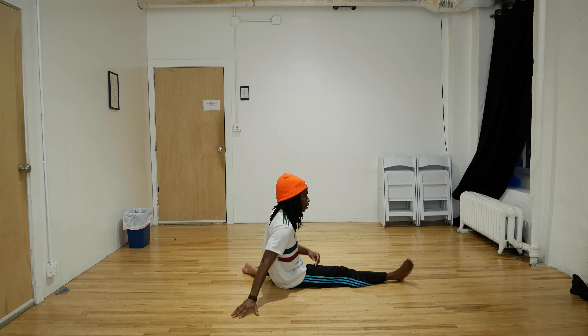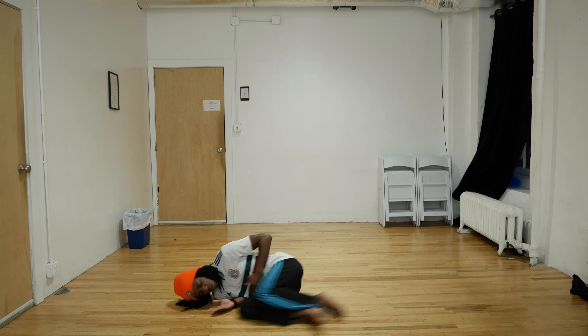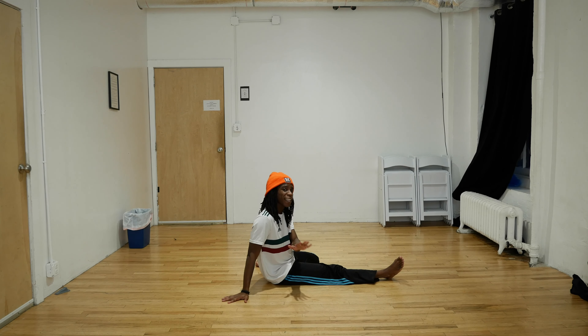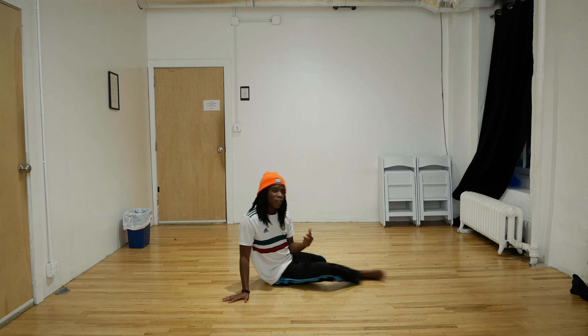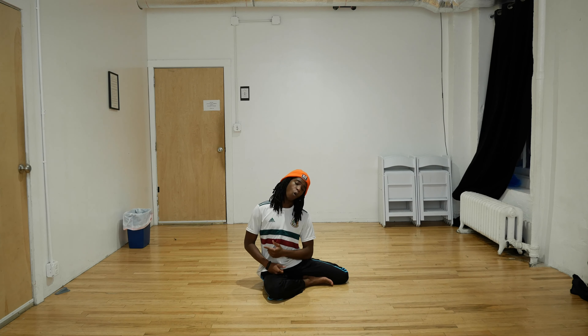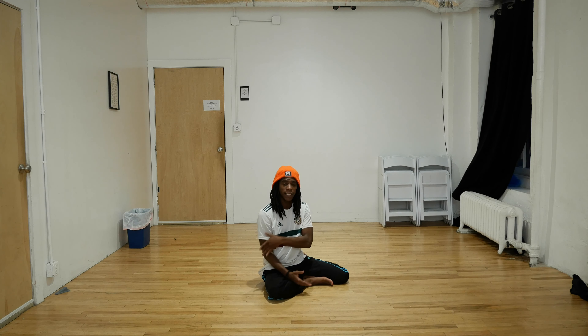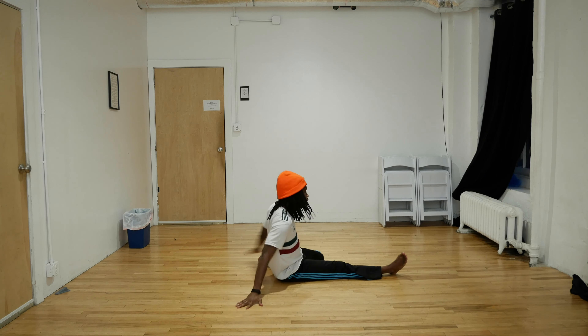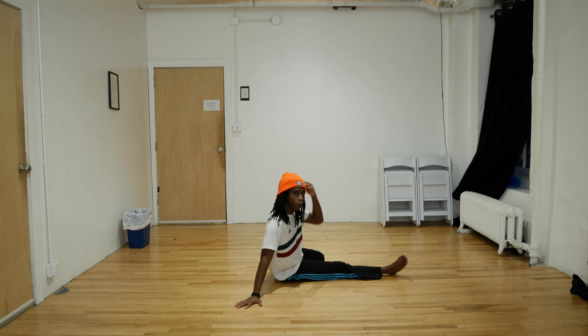So it looks something like this. What's going to continue to be important is that you actually drop your head as you come around. When people are first learning this, there's sometimes a tendency to hold their neck away from the floor because they're afraid of their head hitting it — and that's actually what this tucked right side is for, to keep some space between your head and the floor. So when you come around, I want you to actually drop your head.